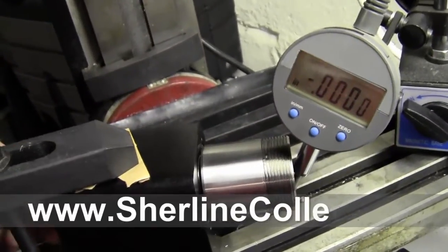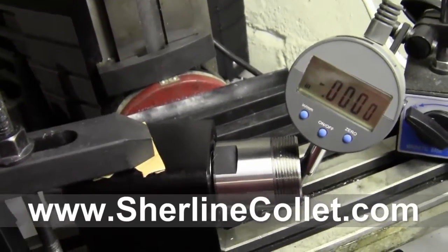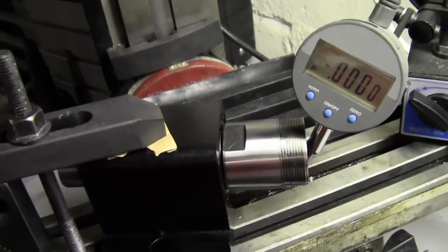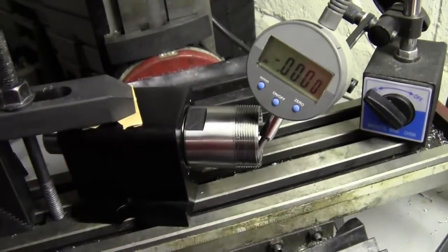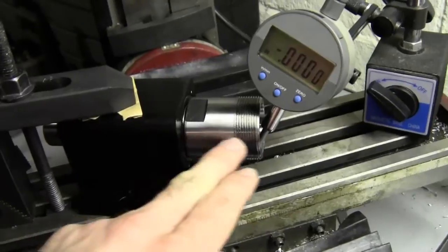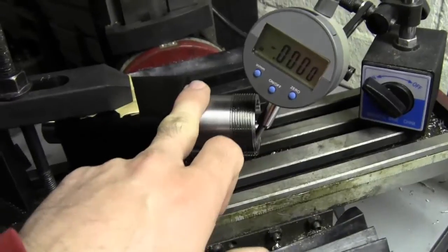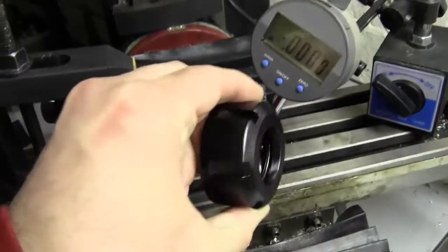This particular one is into the hundred-thousandths — it's extremely accurate. When we send these out, our minimum is four ten-thousandths or less, but oftentimes the results are better than what's advertised. Also be aware that once you put this nut on, especially if you have the really small Shirline lathe, this will eat up some of your Z-axis — about 55 millimeters, so a little over two inches.